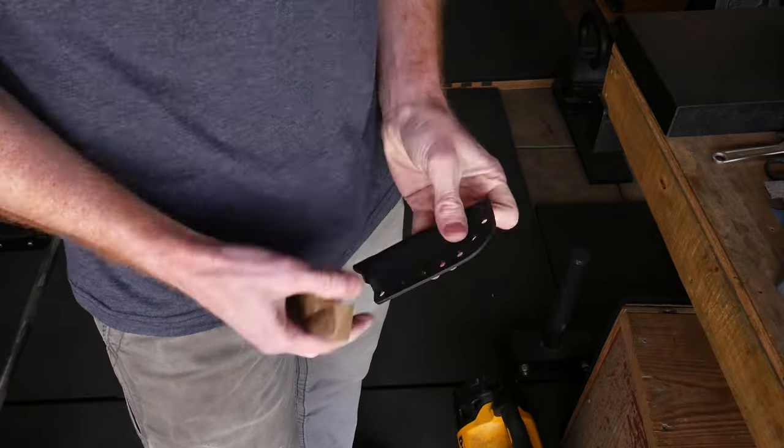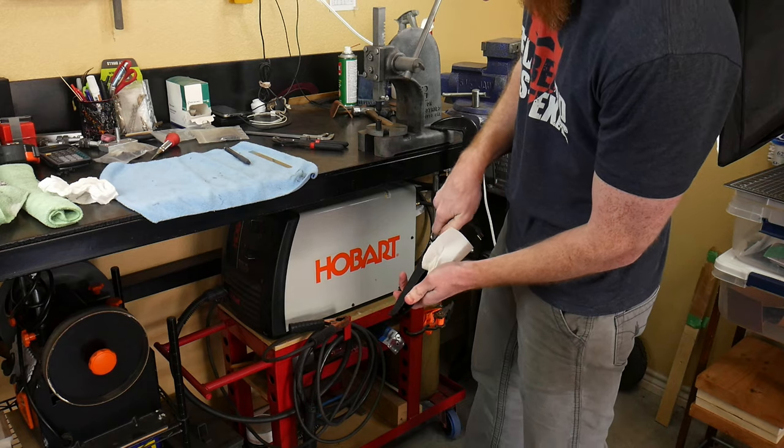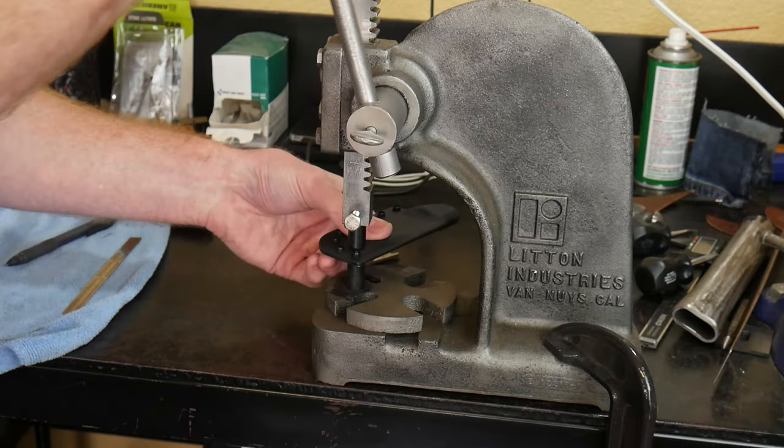Once we have the sheath profiled out, I use some hand sandpaper to get it up to a 320 grit finish on the edges. Then I take great care into cleaning out the sheath so that there is no left-behind grit in the sheath to scratch our blade.